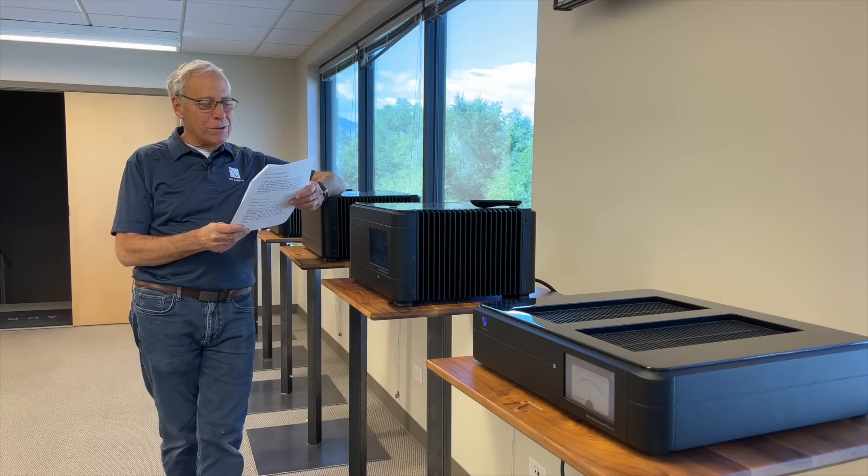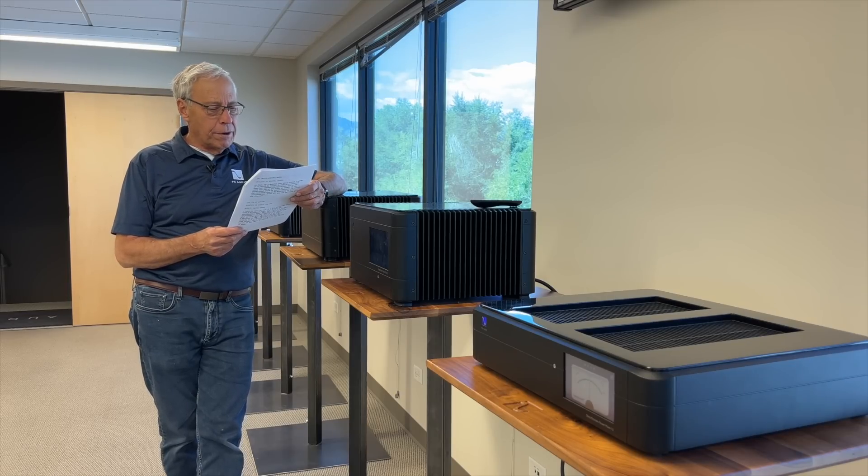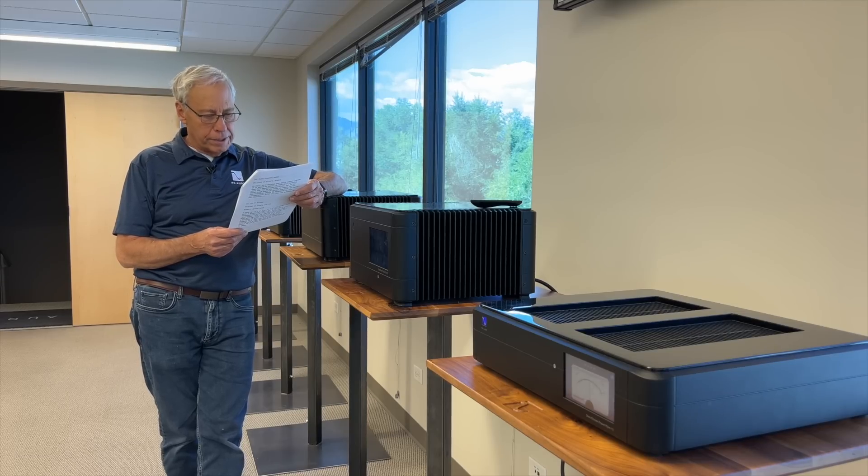You're certainly welcome, sir. My question is, is the difference in voltage in different parts of the world a problem for you and your fellow designers? Here in Europe we have 230 volts coming out of the sockets and I believe in the United States you have 110 volts. Is this a challenge for you and what can it mean for the signal?